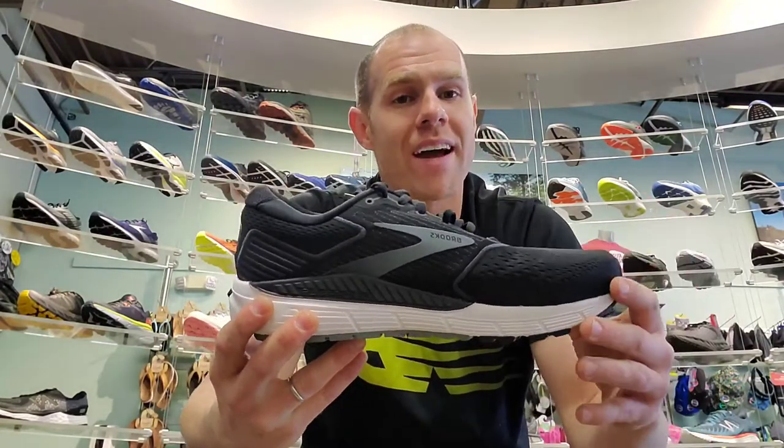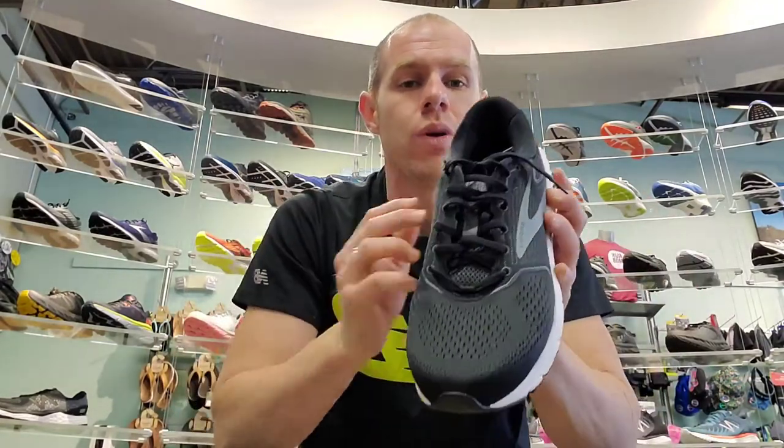It's still going to be a very high-stability, high-cushioned shoe with a wide toe box. It is going to fit half-size short, so whatever you were in that previous Brooks Beast or Ariel, go ahead and bump it up half a size.